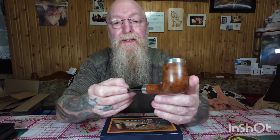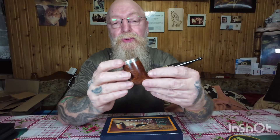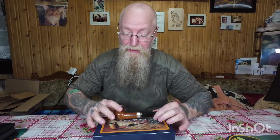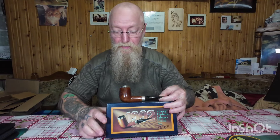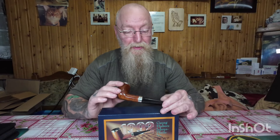Zeige es euch jetzt noch einmal ganz kurz, und dann habt ihr schon wieder mal Ruhe von mir. Das nächste Video zeige ich euch was ganz Spezielles — das hat jetzt nichts mit Pfeifen oder Tabak zu tun, sondern ganz was anderes. Bleibt dabei! Was sagt ihr — schreibt eure Kommentare rein, das freut mich, was ihr dazu sagt. Hättest du sie genommen für 90 Euro oder nicht? Also okay, meine lieben YouTube-Freunde. Ich würde mich freuen über ein Abo oder über ein Like — kostet euch nichts.